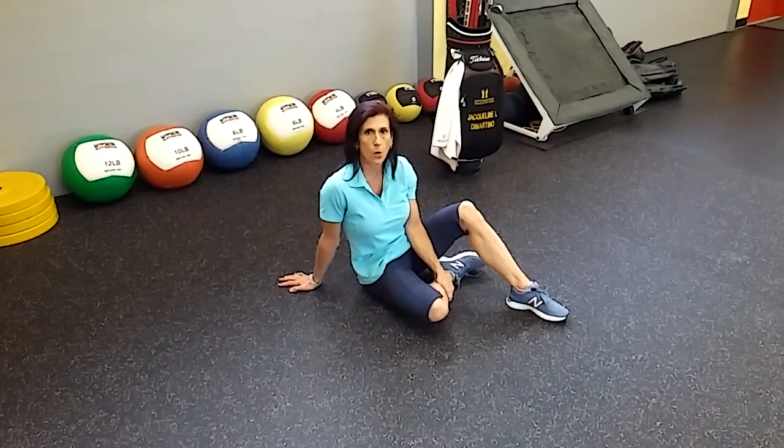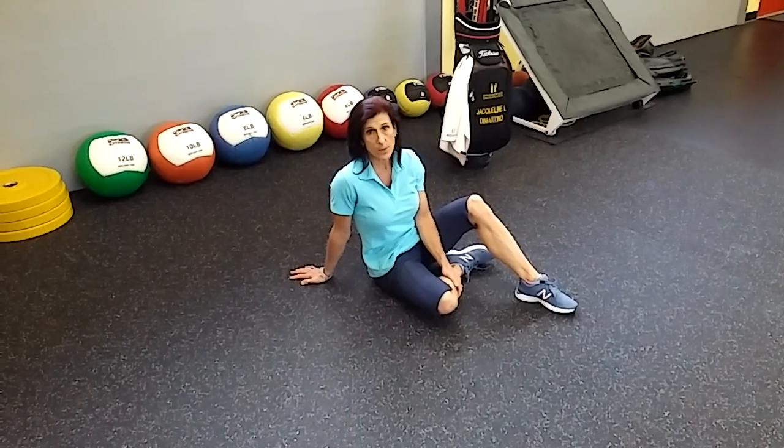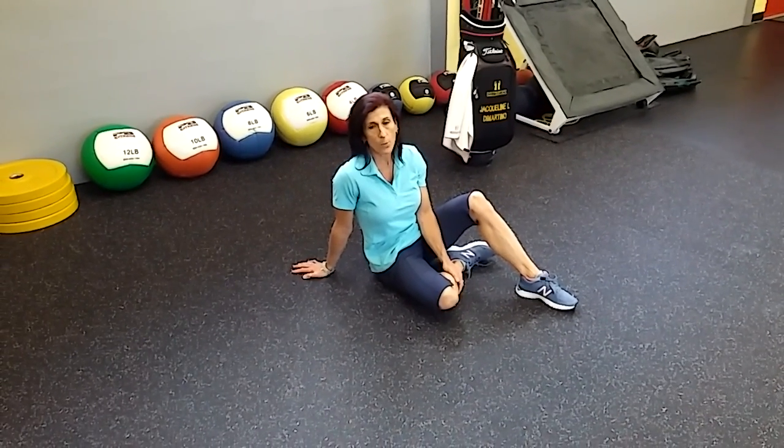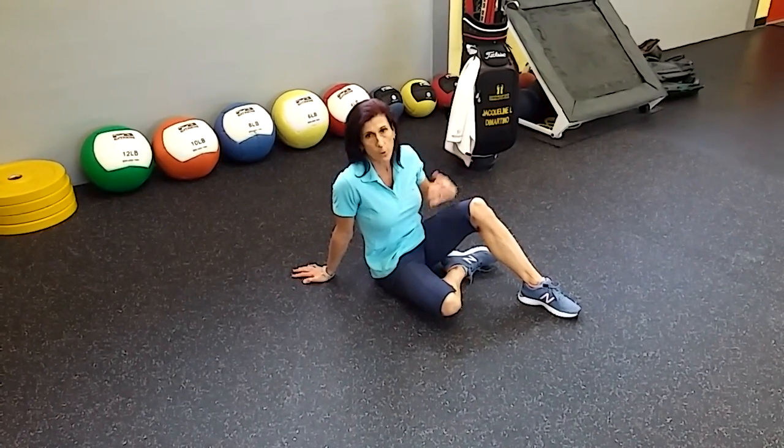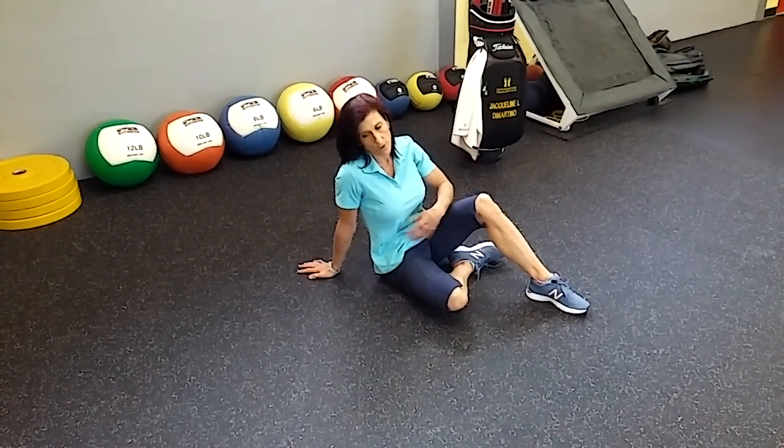This exercise is called core rolling from a face-down to face-up position. In this particular group, we're going to use the lower body and upper body leads, and we're going to focus on using the core — the back muscles of the core — rather than the front.